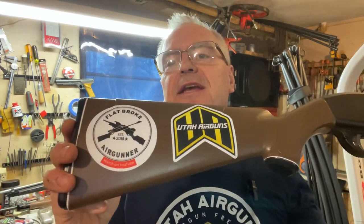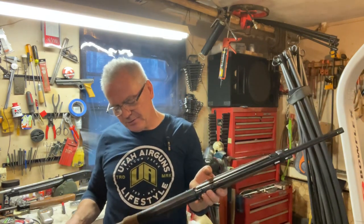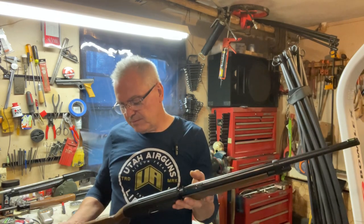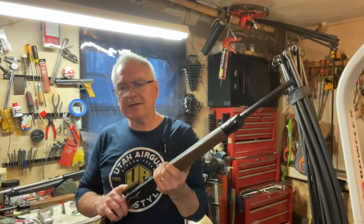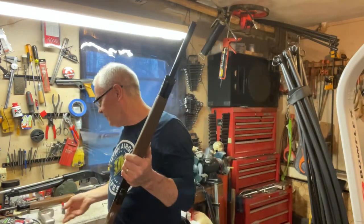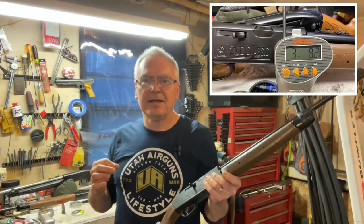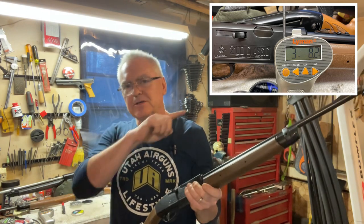It does have stickers on it that Denny put on there from Utah Air Guns and his channel, the Flat Broke Air Gunner. Check out Denny - he's a cool guy, his channel's a lot of fun, and I really appreciate all the things he does for air gunning and promoting the sport. I also did a couple of trigger pull tests with my Lyman digital trigger gauge - really like that tool. On a five-pull average I averaged 3 pounds 8.2 ounces - I'll put a picture up on screen.